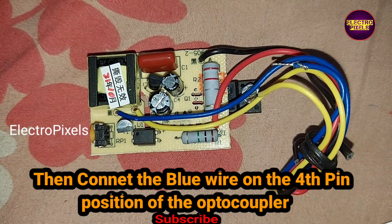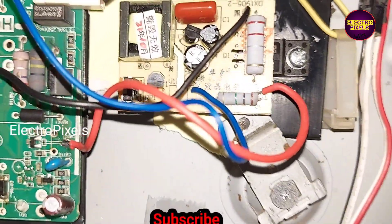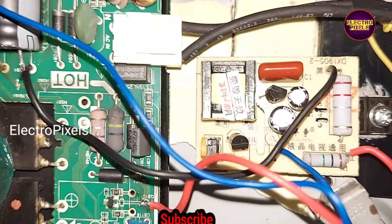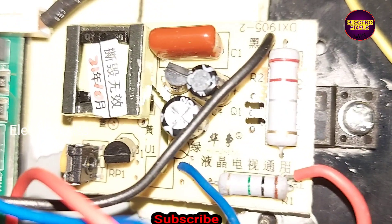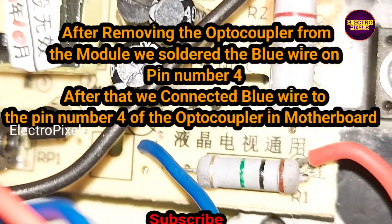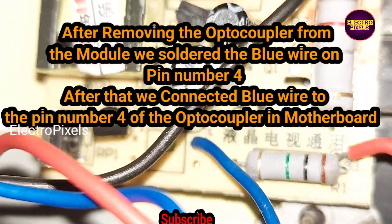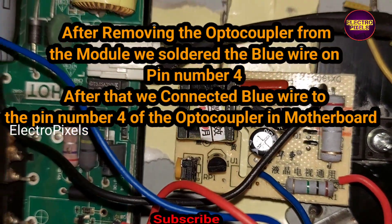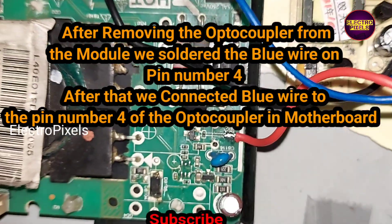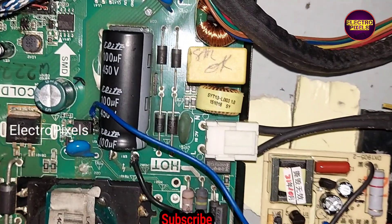This is a 14-inch low-heat LED TV. We have already installed this module using this modification method. Here you can see — after removing the opto-coupler from the module, we soldered the blue wire on pin number four. Here you can also see we connected the red wire on the drain pin.